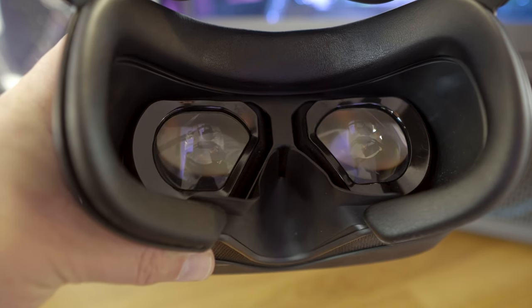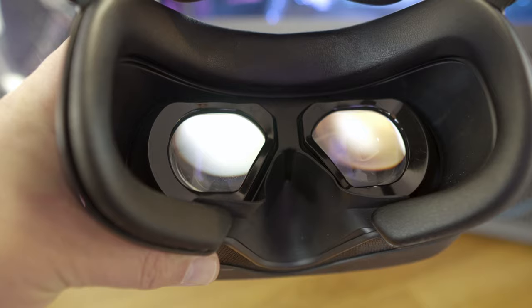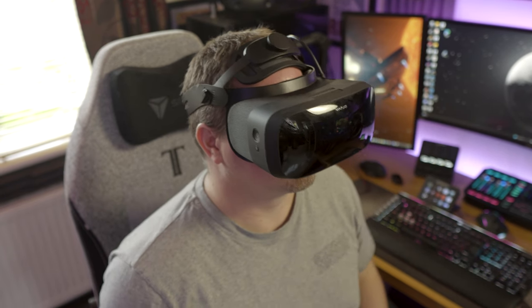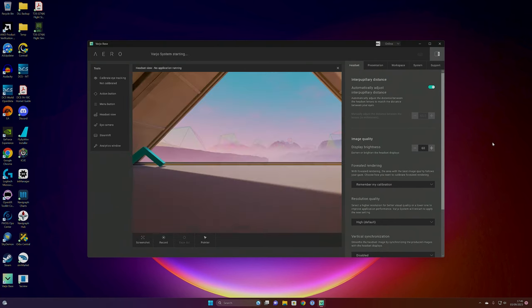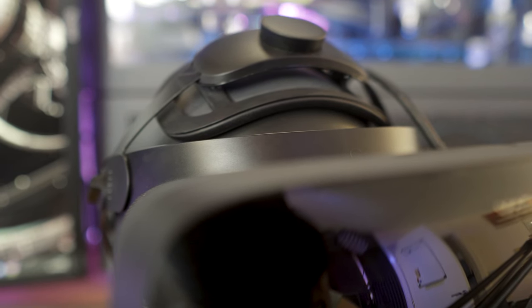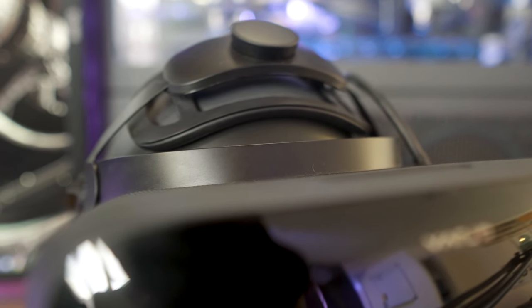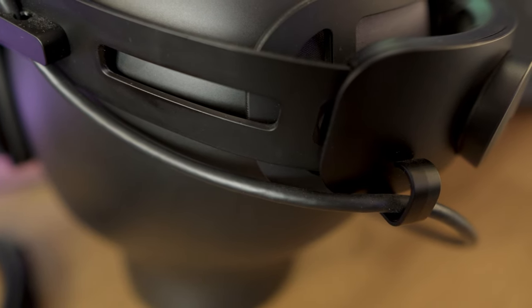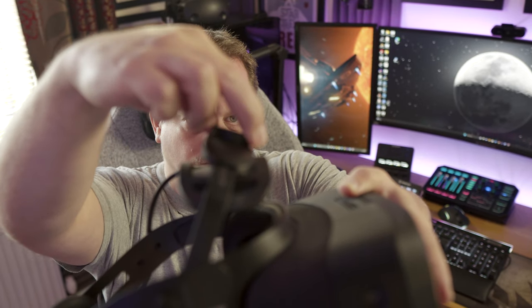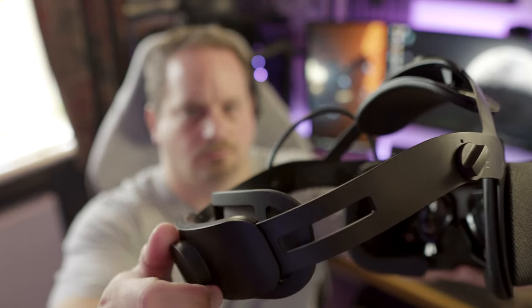The IPD adjustment is excellent — it's completely automatic. Little motors move the lenses backwards and forwards; you pop the VR headset on and it does all of that work for you, so it's very simple and straightforward. That ease of setup is equally true with the Varjo base software, which is very stable in comparison to the likes of SteamVR and Oculus. It's also got excellent comfort, with a halo band style strap, and it doesn't put excessive pressure on my forehead as I found with the Cosmos.